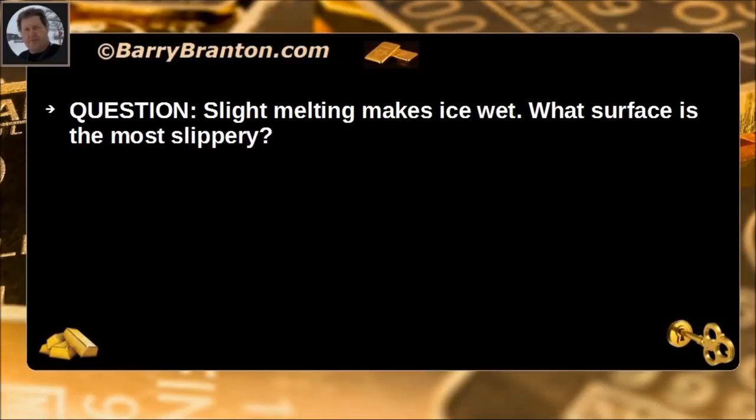Slight melting makes ice wet. What surface is most slippery? Wet ice.